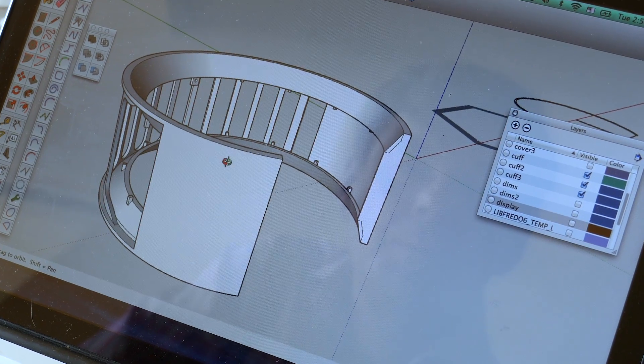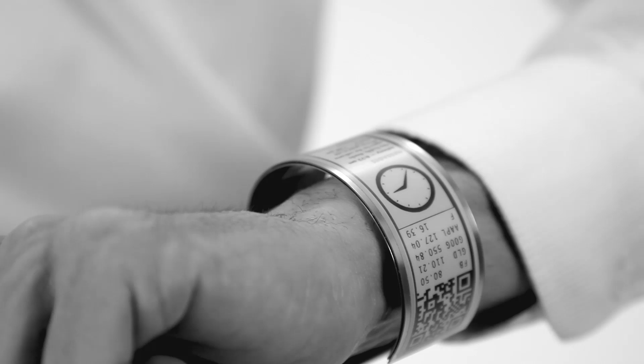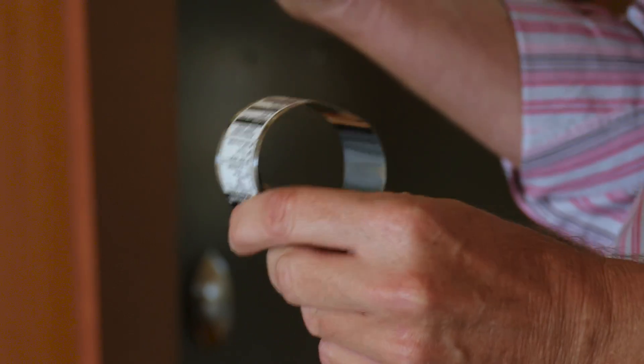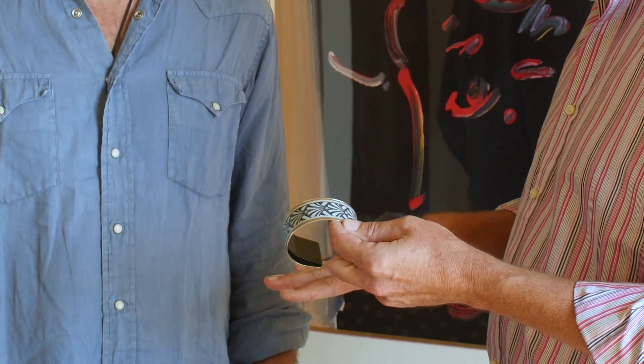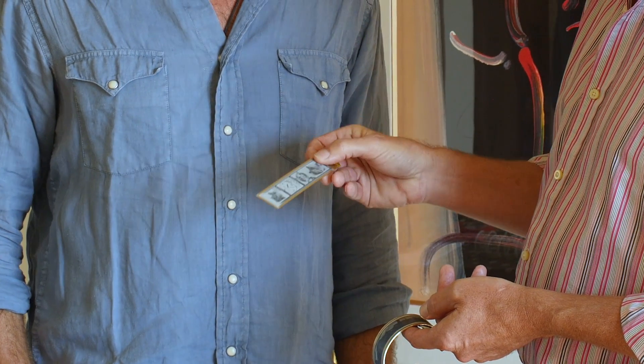We said, how far can you get with that? What if we have a really big always-on display showing information that was contextually relevant right now? Like: the train is leaving, or he's not coming to that meeting — good, that means I don't have to go. The main advantage of e-ink is that once you've written an image to the display, you can actually turn off the power. Here is one of these displays — as you see, there's no battery on this, but it's still maintaining the image.